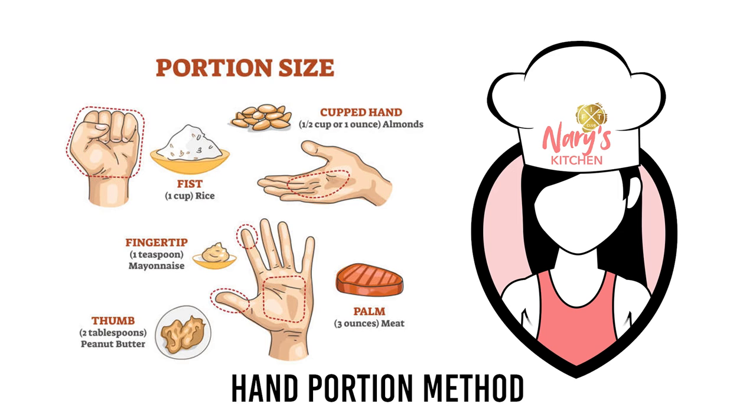And three ounces of meat, fish, or poultry is actually the palm of your hand. You now have learned new skills that you can take with you for the rest of your life. In a perfect world, if we had a food scale and measuring cup with us everywhere, it would keep our macros on point. But realistically, we're going to have to make it work temporarily.